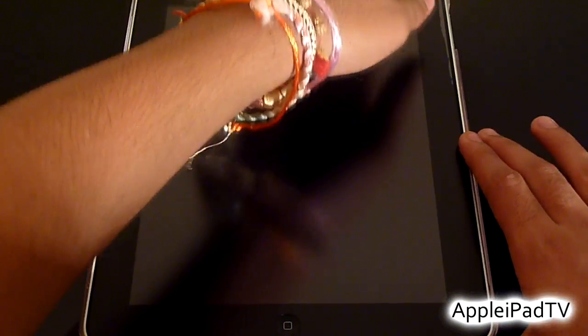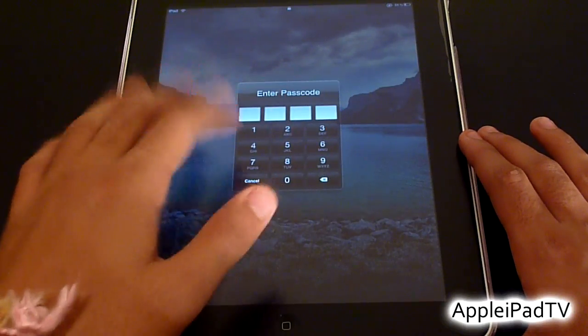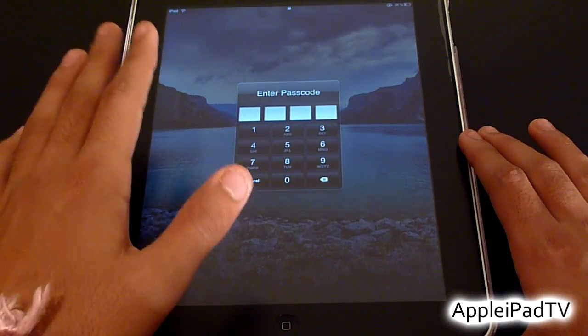Once your iPad is password protected, you will always be prompted to enter your 4-digit passcode to access the iPad.